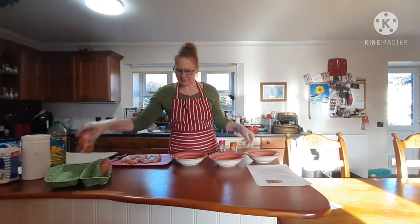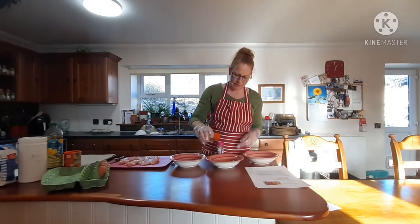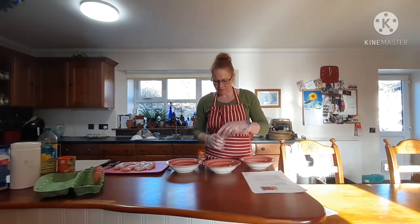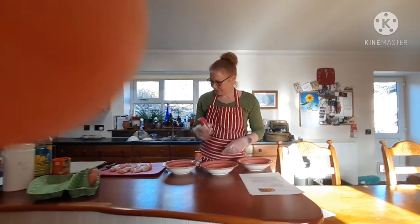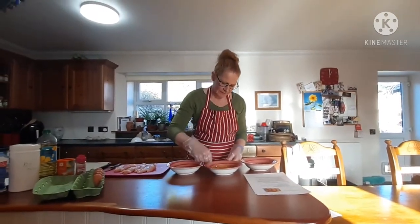To the breadcrumbs I'm going to add a wee bit of cayenne pepper because I'd like a bit of spice, and a bit of chicken seasoning as well just to give it a bit of taste. Just give that a little stir.